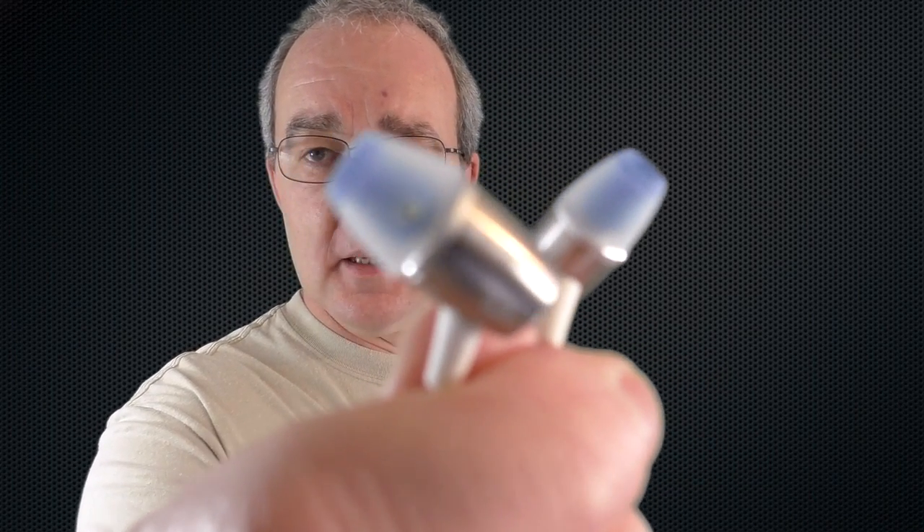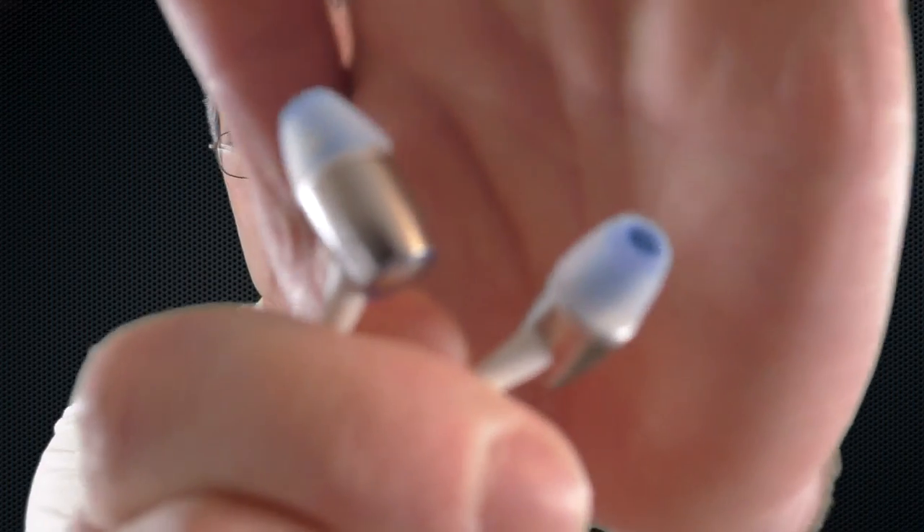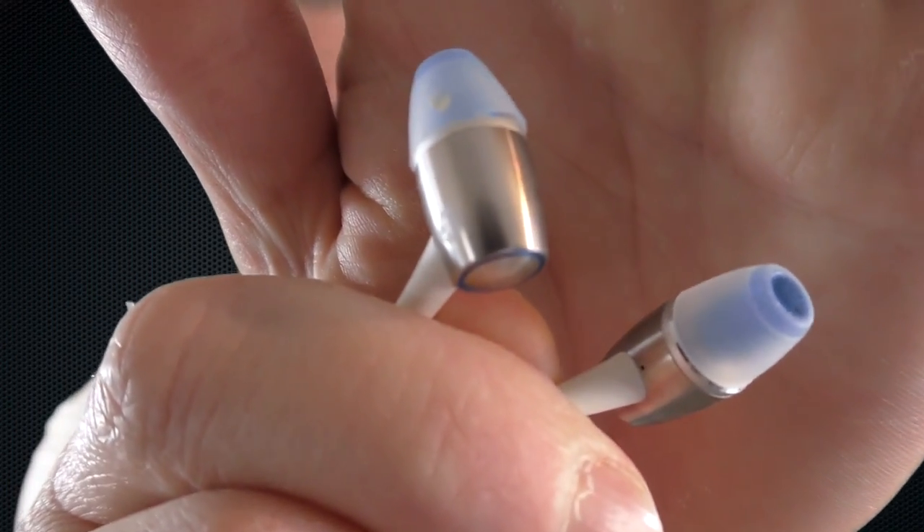Alright guys, time for my review of these - the Huawei Honor Engine earphones. It's been about a couple of weeks since I unboxed them, and they're actually a nice set of earphones.